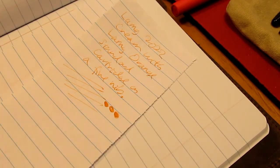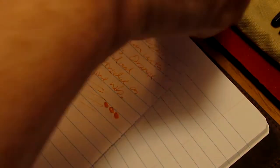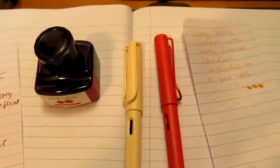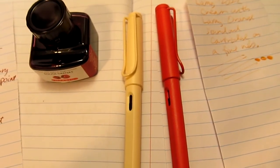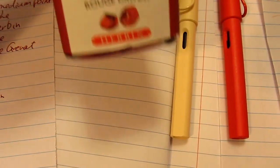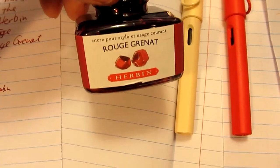So there are the pens — the 2022 Cream and Strawberry — and of course the J. Herbin Rouge Grenat ink that I wanted to try out. Thank you for watching, have a great day, and see you in my next episode. Bye bye!